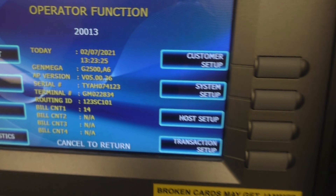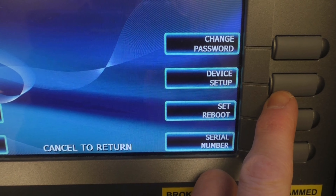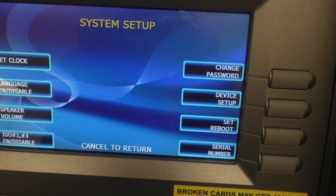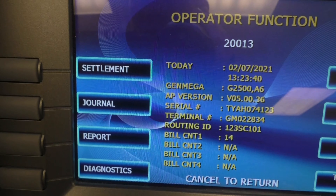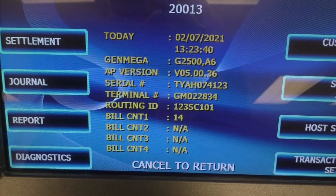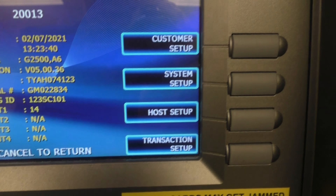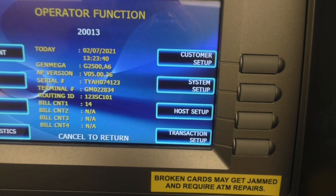There are about a hundred different configuration options, so I won't show them all. Host Setup is where you do key management and routing ID. The health check runs automatically. System Setup lets you set the clock, language, and passwords — basic stuff. Setup usually takes about 20 to 30 minutes when you first get it from the factory. Settlements let you total all money for the month and run journals and reports.